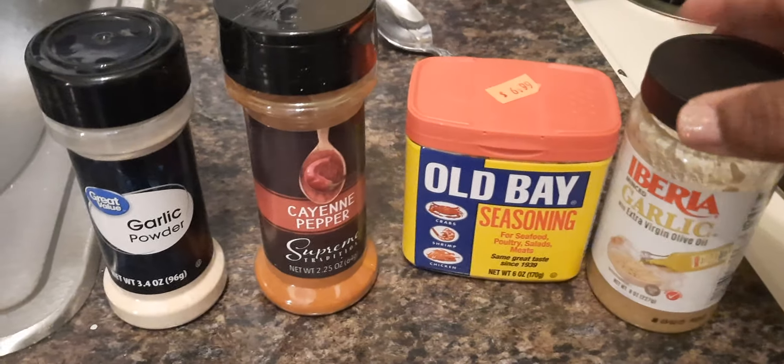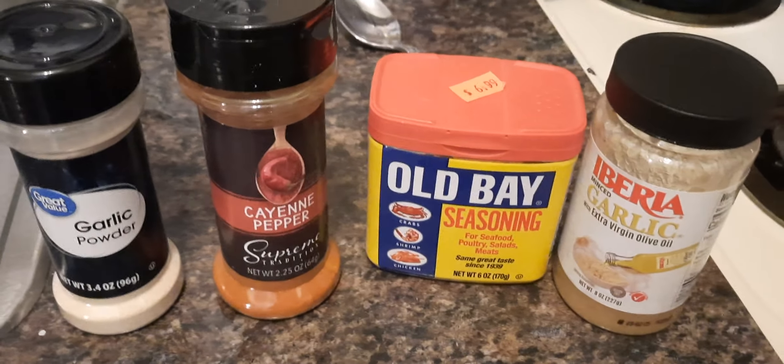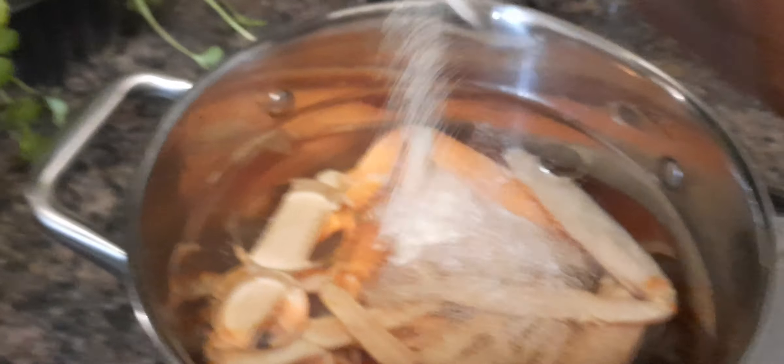And some crab legs — there are no crab legs. So here we go. This is what I am putting in it. With some oil, a little oil in there.